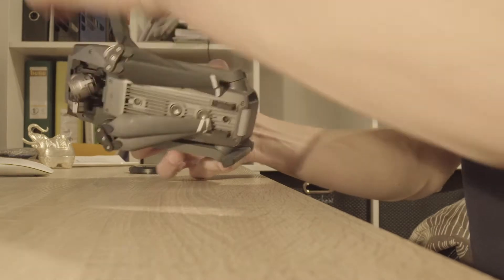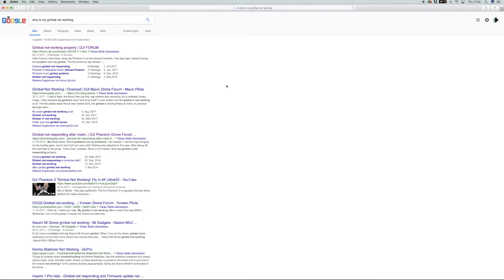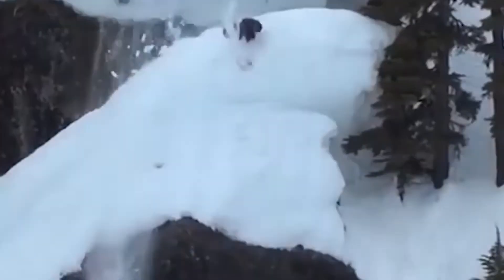The next day I wanted to fly again. I put out my drone and set it up. Suddenly I realized my gimbal is not working. Maybe it wasn't the best idea with the drone in my backpack.